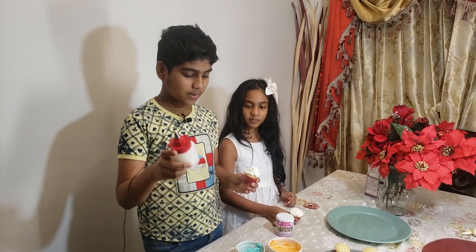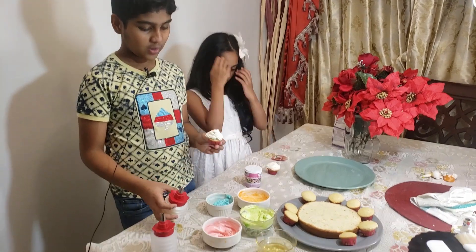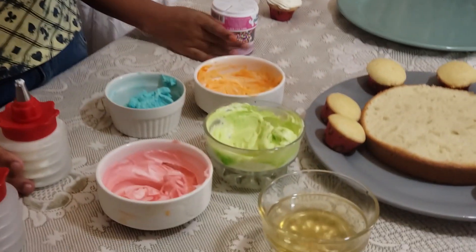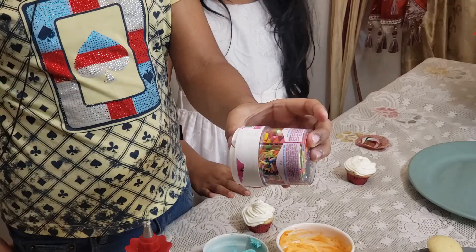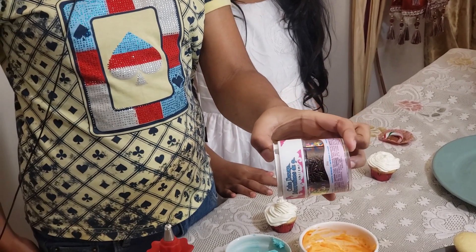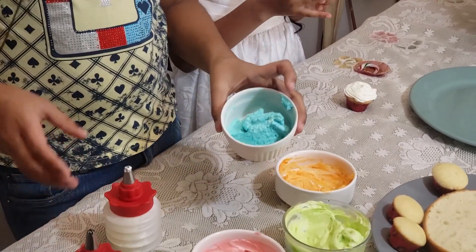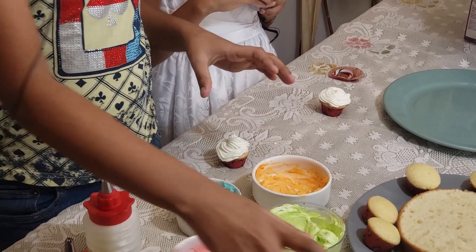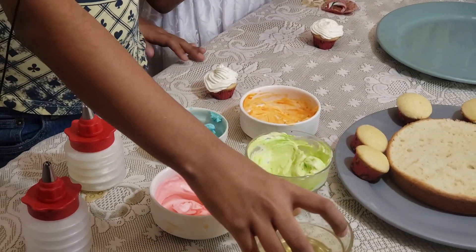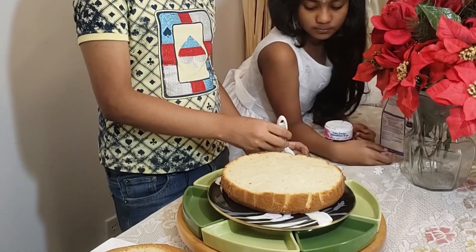Let's start icing the cake. I'm decorating the cupcakes using the cream — I dyed it into different colors using food color and I've already decorated one. We have some sprinkles to decorate on the cupcake after we put the icing. We have different colors and some sugar syrup to put on the cake and then decorate it using the icing. To make the cake more moist I'm going to apply sugar syrup.